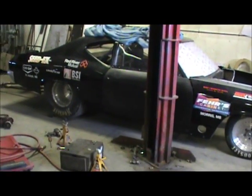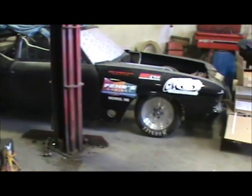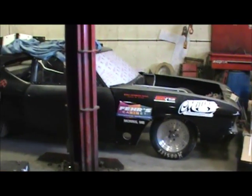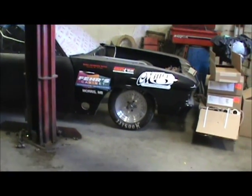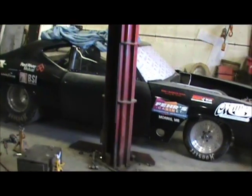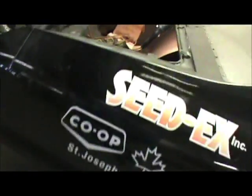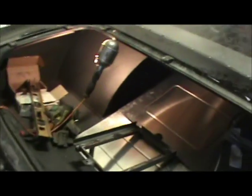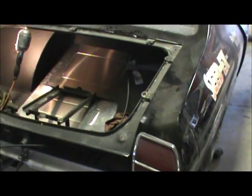I got the rear end all set up and notched the frame for the wheelie bars. That is the way the car is going to sit, and it might sit a bit lower in the front once the engine's in, maybe a little bit lower in the back too once the batteries are in. The only thing left to go on here is the batteries and trunk plate, which is fiberglass so that doesn't weigh much — she's going to be pretty low.